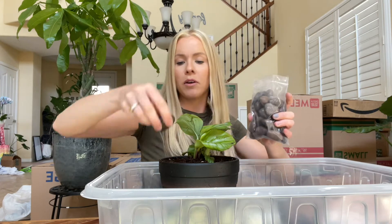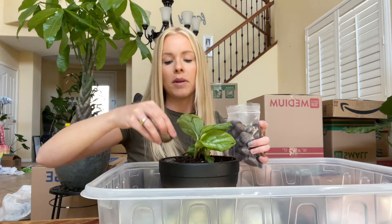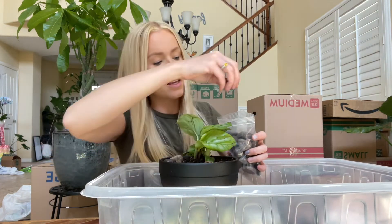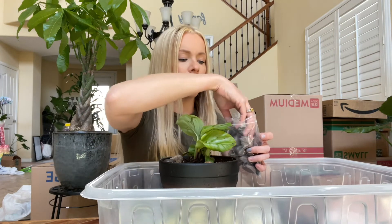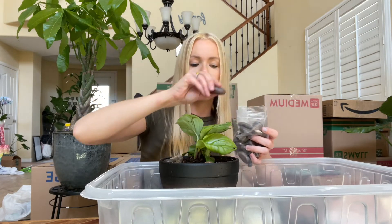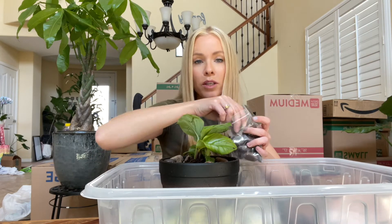Let's put our decorative rocks on top, and I'm going to place this guy in the sink and rinse them off — we have some dirt on the leaves. What a great idea, I love the pot and the soil and the rocks, and the soil smells really good too.